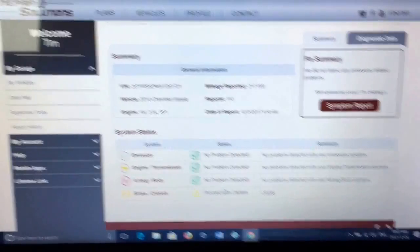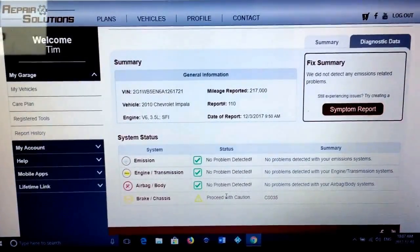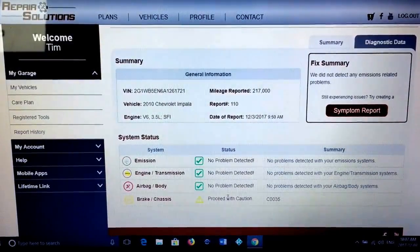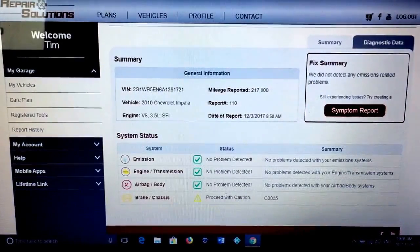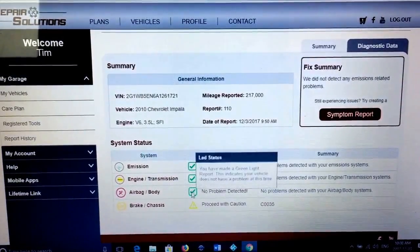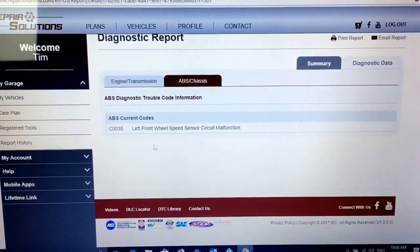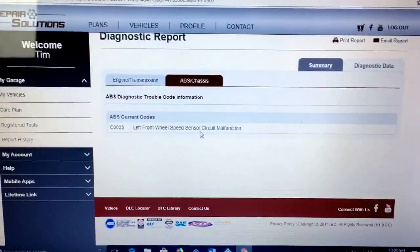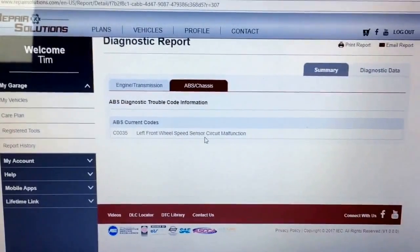We've plugged into the Repair Solutions website here, which pulls the information off the code reader and gives us further details. It's pretty neat software — it gives you all your maintenance history, tells you your next maintenance schedules. There's an option to pay ten dollars a year and it'll give you advice from mechanics on the probable fixes for your problem. For this one we don't really need that because we have an idea what the problem is. It shows our system status was all good until we get to ABS and brake. Clicking on that brings up the current situation, which is telling us a left front wheel speed sensor circuit malfunction. The code reader told us it was the right side, so we'll have to look at both connections.